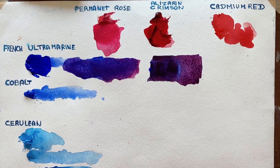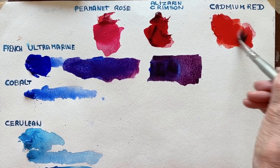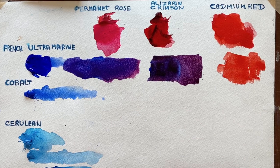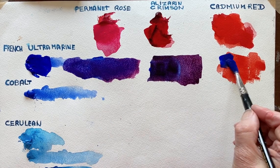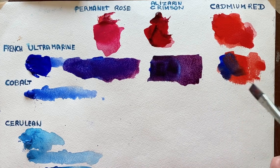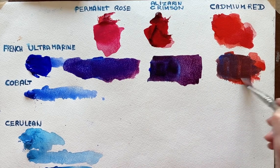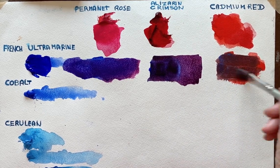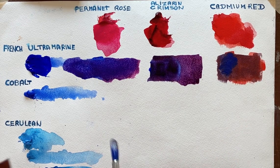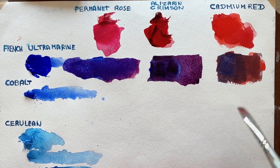And we'll take the Cadmium Red — I think I'm going to have to put more of that out. I've still got some blue and we'll mix that in. You're trying to get a balance between the red and the blue, so you don't want it to go too red. But you can see almost immediately it's going a mucky brown colour, and I'm going to struggle to get a nice purple.